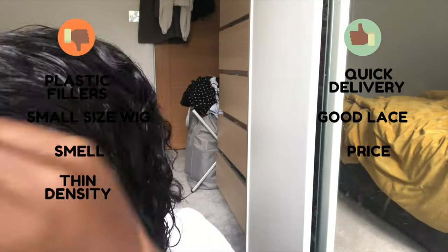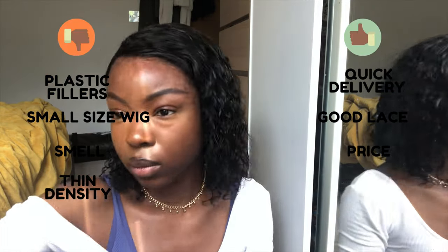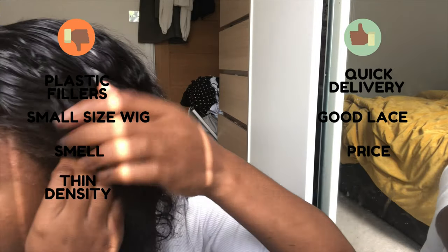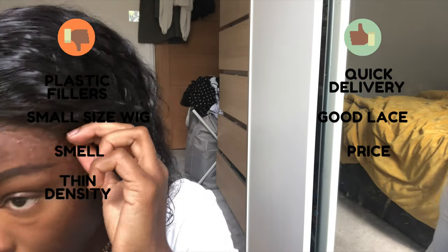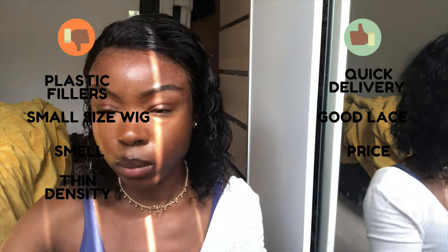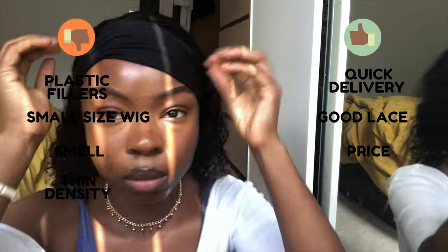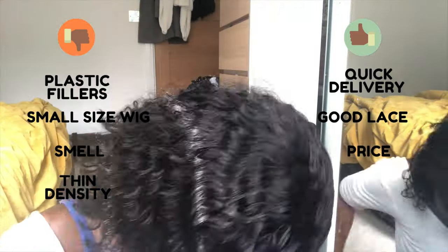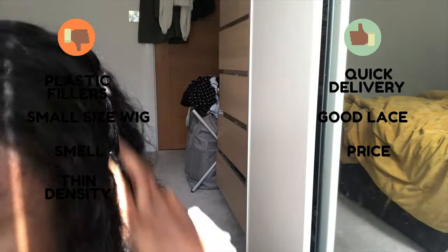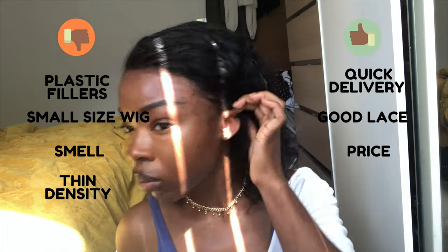On hair density: I got 150 density and I feel it's quite thin for 150. This is the first factory-made wig I've had — I usually make my own from bundles — so it might just be how factory wigs are. But I've seen other hair at 150 that felt thicker. In my opinion, if you want a fuller look, go for 180 density; it costs a bit more but it's worth it if fullness matters to you.